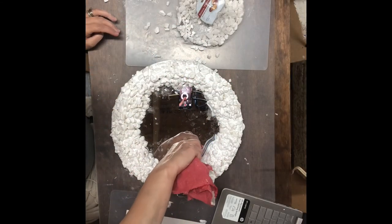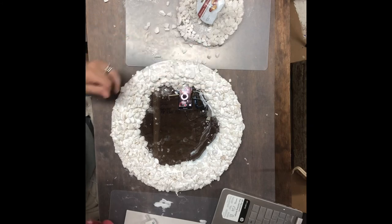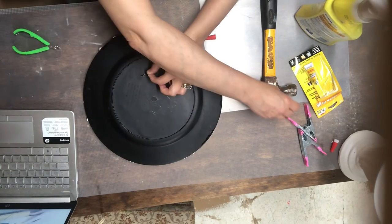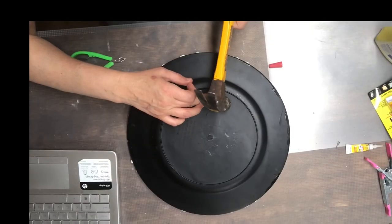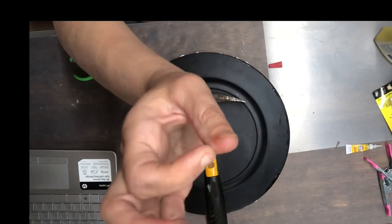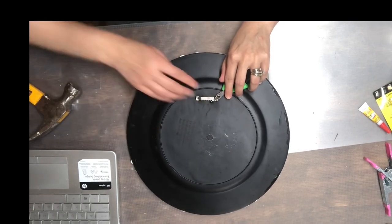Be sure to clean up any Mod Podge that has run onto your glass. Let this piece dry overnight before continuing to the next step. To attach the hanger I added some super glue to the back of it and put it where I wanted it, held it down for a second — and yes, I glued my fingers together. I had to take some 409 and spray and work it through until I got my fingers unstuck. So if you use super glue, please either wear gloves or be extremely careful, or you will glue your fingers together like I did.